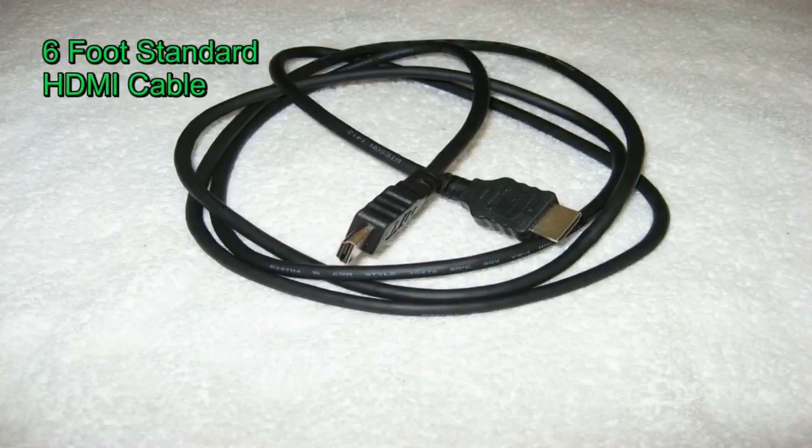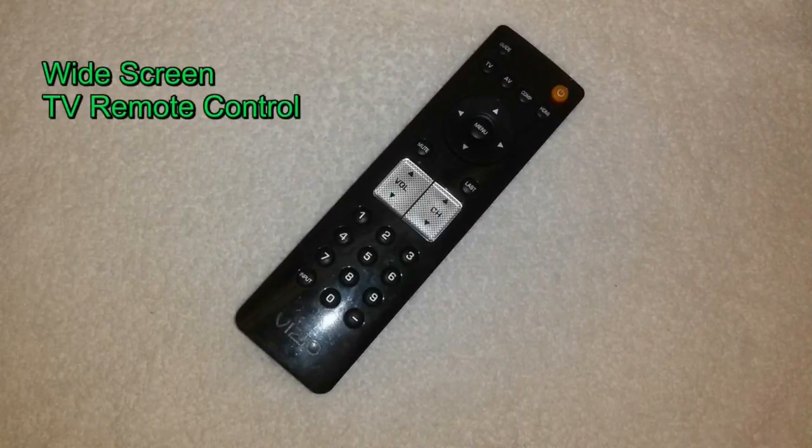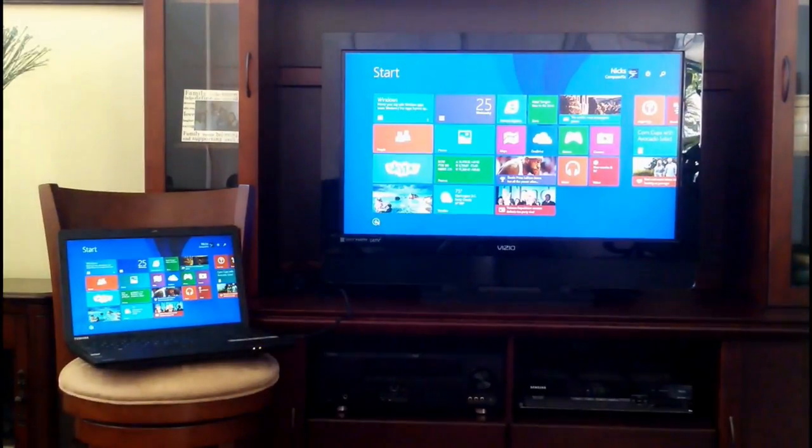To accomplish this task, you're going to need four items. The first one is a HDMI cable that's at least six feet in length. The next item is going to be your remote control for your widescreen TV. And you will need your laptop and, of course, your widescreen TV as well.